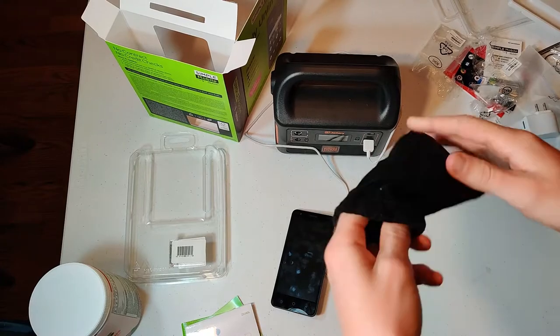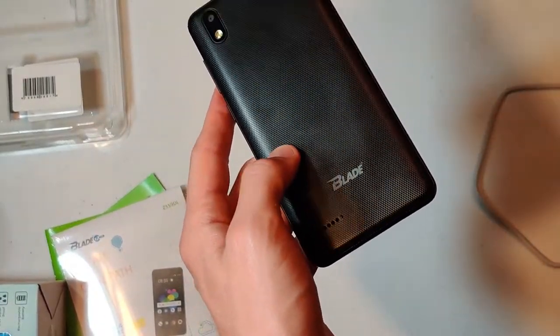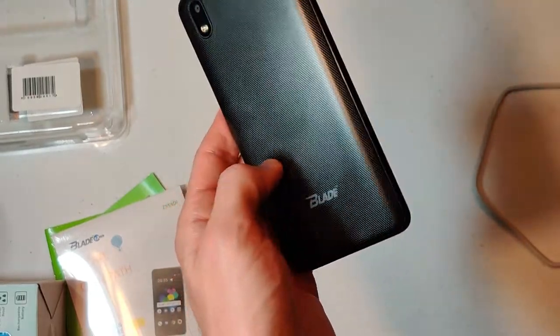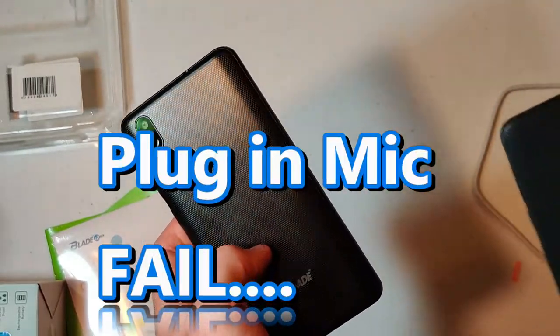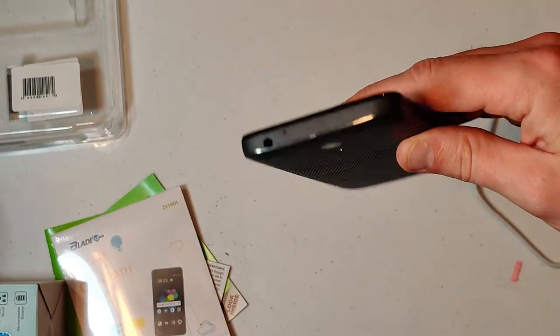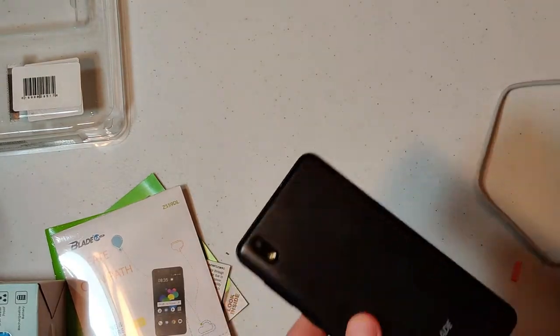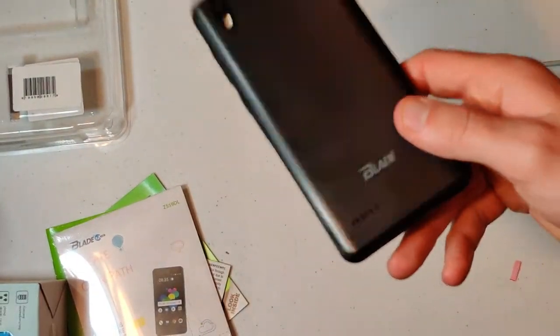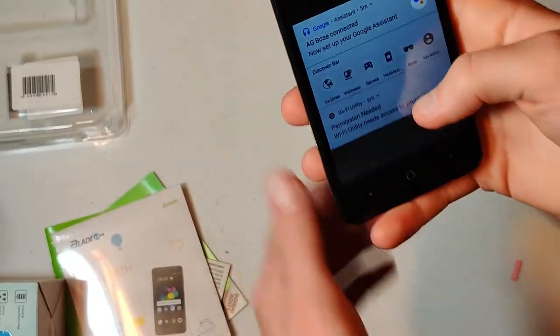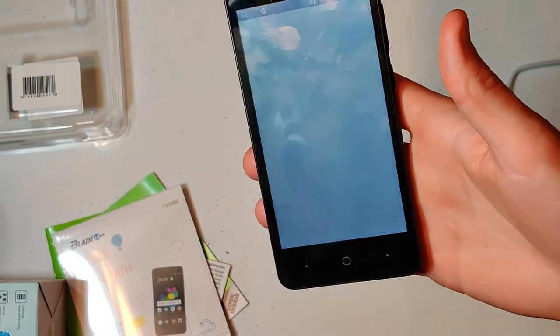Let's go ahead and get that microphone out and get to testing. Unfortunately, the Blade could not pull off the microphone option. With my Alcatel that I got at an open-box price for $20, I can get the microphone option to work for my videos. Unfortunately, the Blade did not add up. And for one of our final tests, let's go ahead and open up a YouTube video.